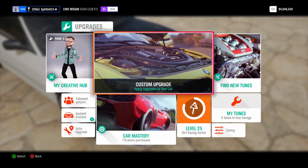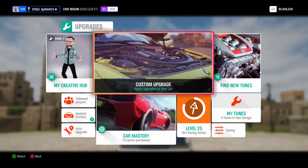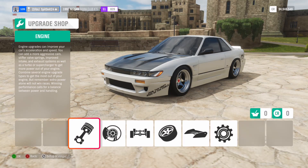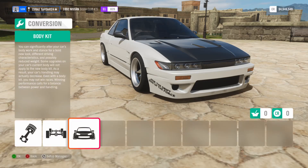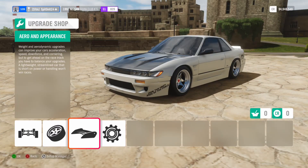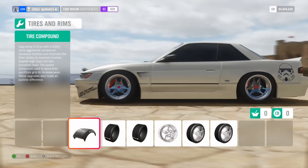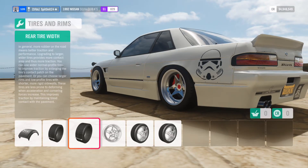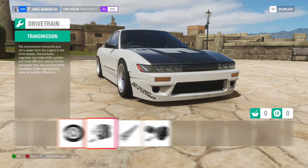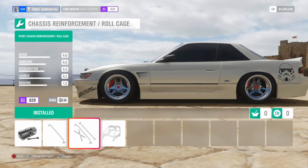Welcome to Forza Horizon 4 everybody. Today I'm going to be driving the 1992 Nissan Silvia and drifting it on a wheel. I'm learning, so I'm definitely going to make some mistakes. But real quick, I'm going to go through the upgrades I have for the car. I've got no engine swap. I do have the Rocket Bunny wide body kit on here. Cosmetically, I just have the Rocket Bunny wing and the Simon Carbon front hood. As far as tires go, I'm running the sport tire compound with the thinnest tires in the front and the thickest in the back. Pretty much everything else is fully upgraded except for the chassis reinforcement slash roll cage — I only did the sport upgrade.